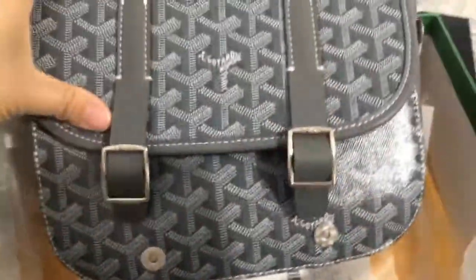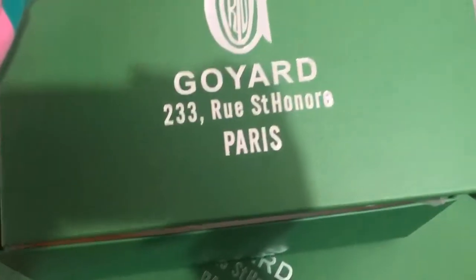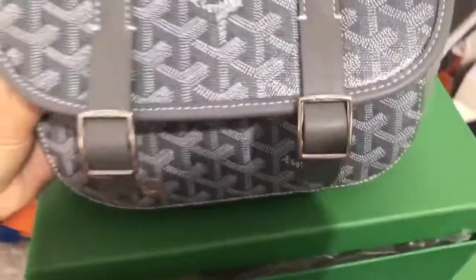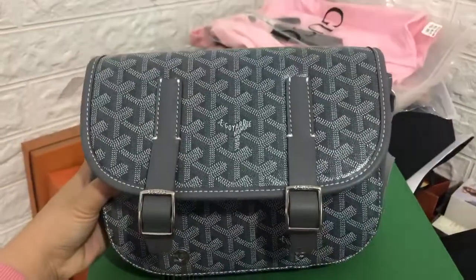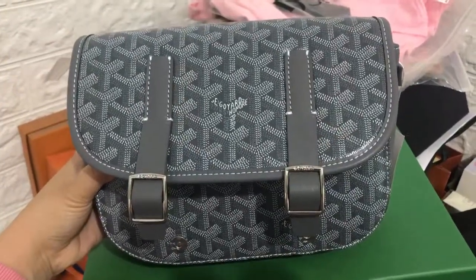If you want to buy it, welcome to contact me. I'm Cindy and I'm always here. We can also check the original Goyard box. Any questions, please do not hesitate to contact me. See you next time, bye bye!